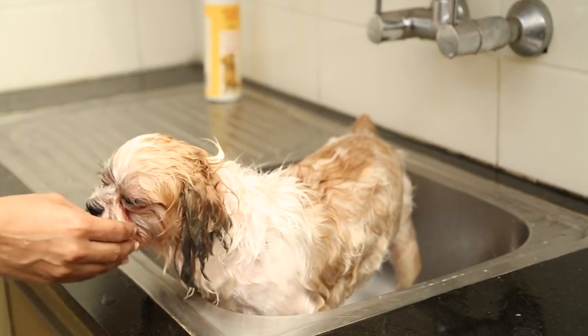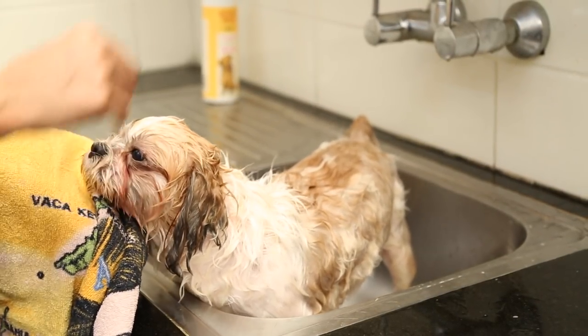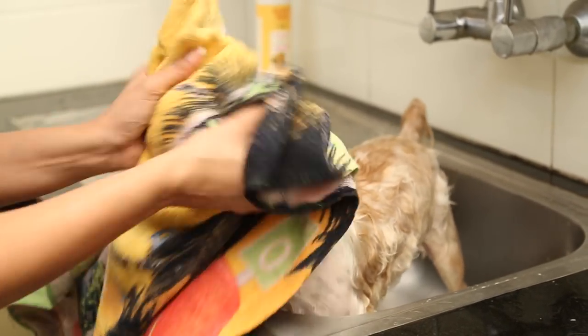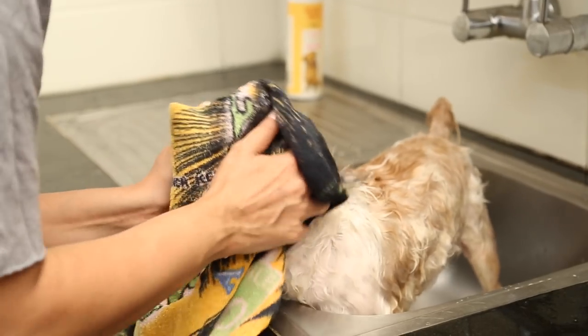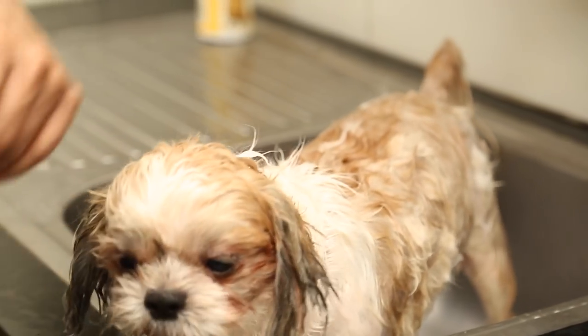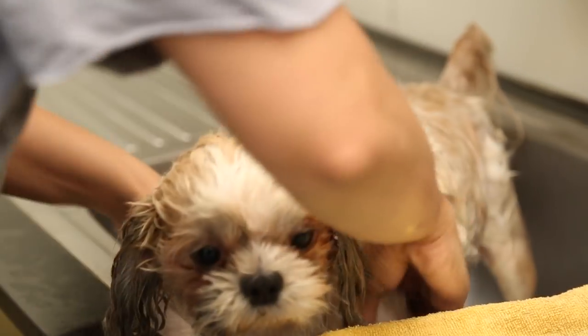Now that the bath is done, he shall be toweled off. He's usually silent while he's bathing, but it's only after he finishes bathing that it looks like he's on a hyper overdrive.